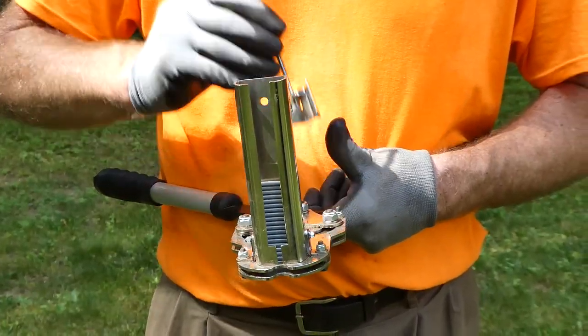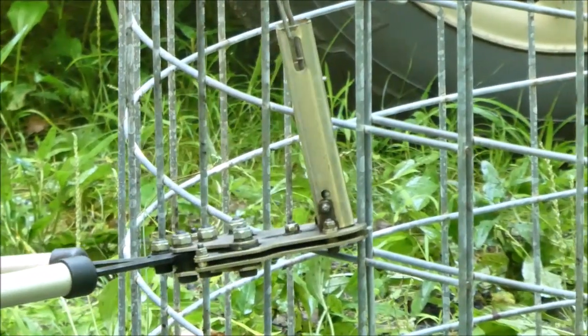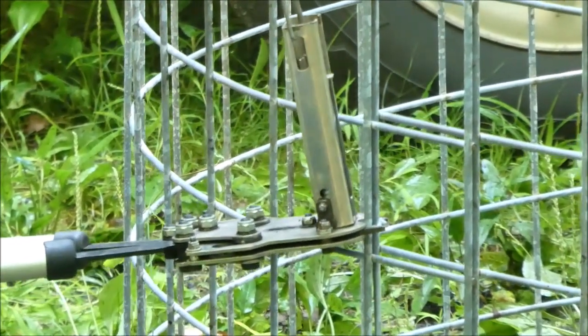Load a string of hog rings into the gun then squeeze the handles together. It may be difficult to fit the hog ring gun and thus use it in some applications.